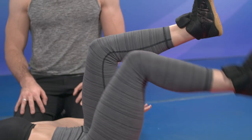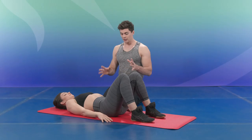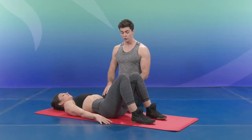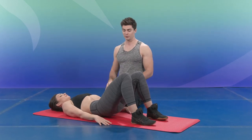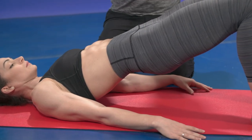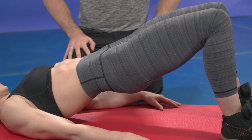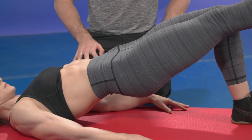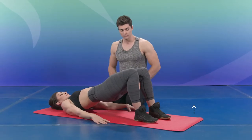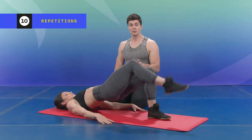Now we're going to show you the bridging exercise. Starting in the same position, engage your muscle chain and slowly roll yourself up, rolling vertebra by vertebra into a bridging position. Once you're there, feel all the muscle connection. Slowly, bring one leg up — extend one leg without moving your hip — then bring it down and switch. Up and down. You can do 10 reps of this.